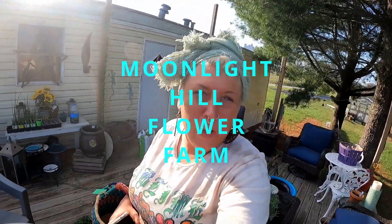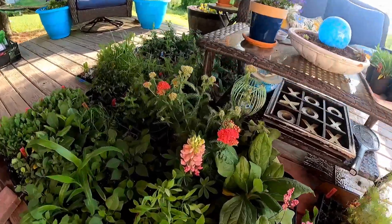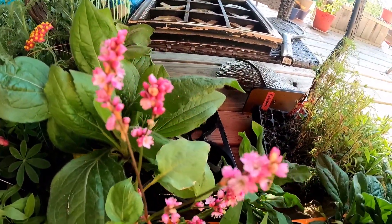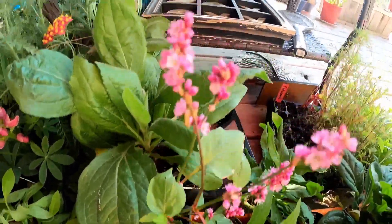Hey y'all, welcome back to Moonlight Hill Flower Farm. We're gonna do an update today on our goats, but look at these beautiful flowers. I know that's not part of the video. 'Kiss me over the back garden gate' — that's what that is. It's a vine, a Gary plant.